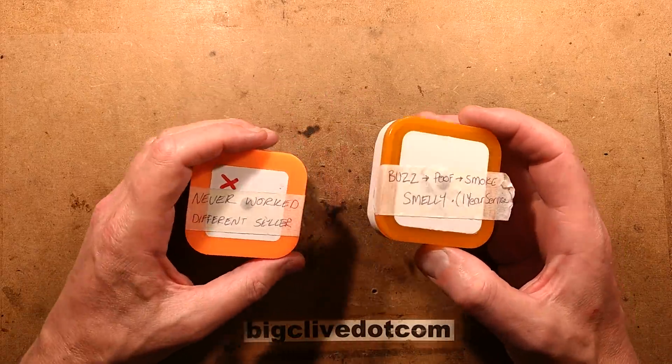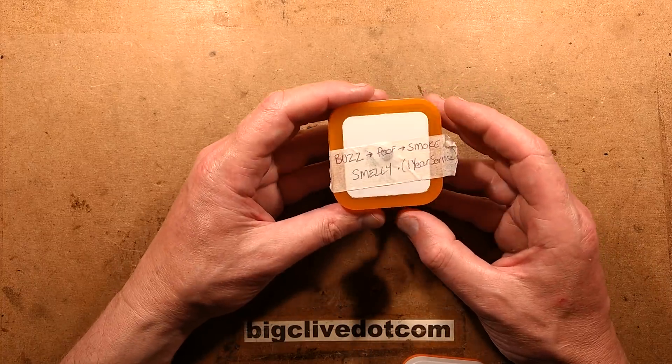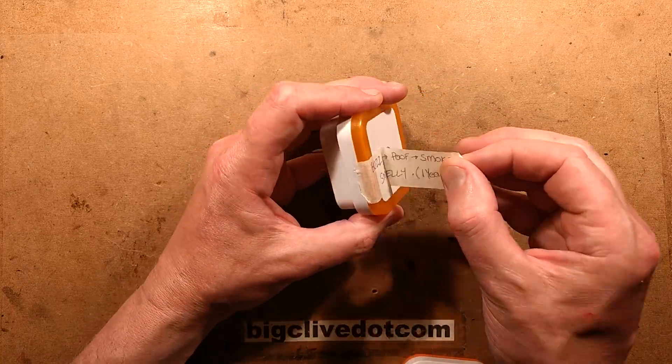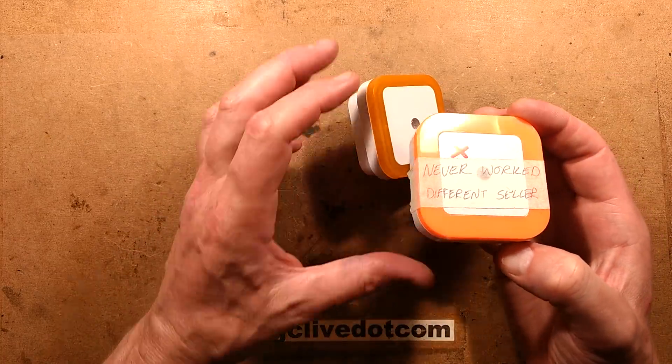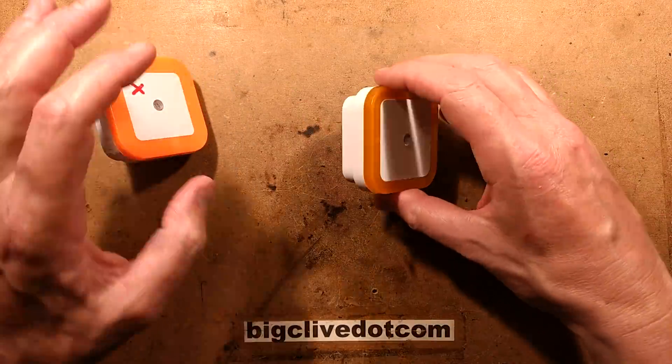Two defective nightlights. This one was in use in a child's bedroom when it suddenly went buzz, poof, and smoke came out apparently. It's smelly. Smelly smoke is quite common with electronic stuff. And this one from a different seller has just never ever worked. So let's check these out and see what's happened.